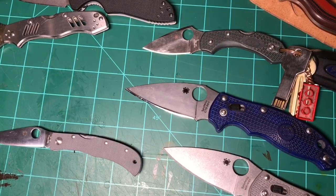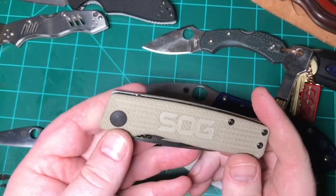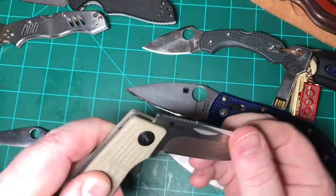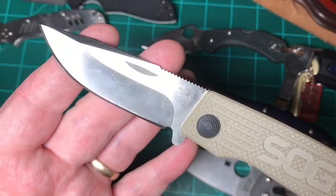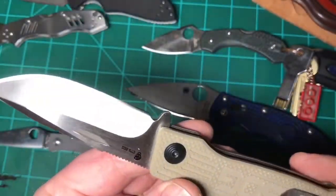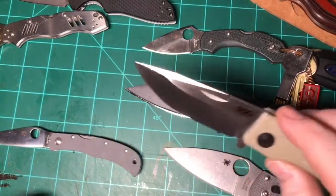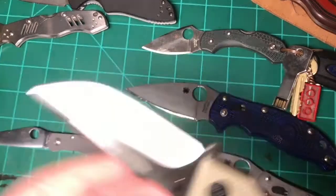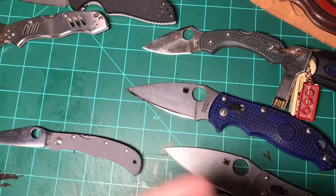Next up is the Terminus — that's SOG, S-O-G. I really like this thing; I like slip joints. It's a sort of modern design with a pocket clip and it's very light. They use Carpenter BD1 steel on it, and this came out at 56 HRC.